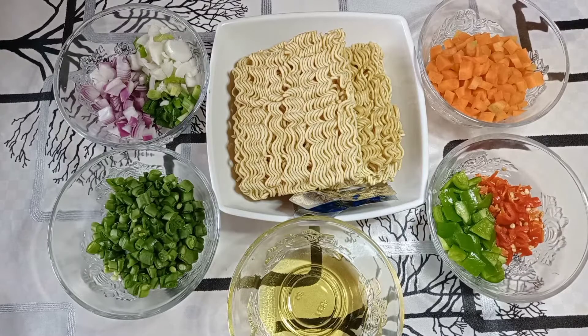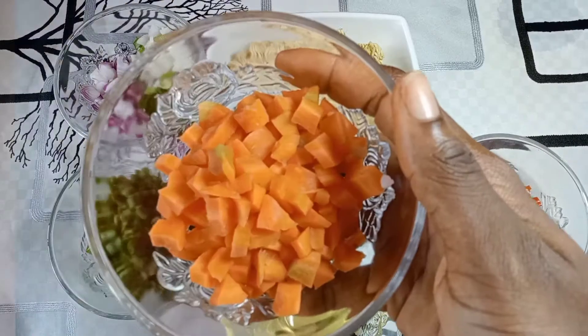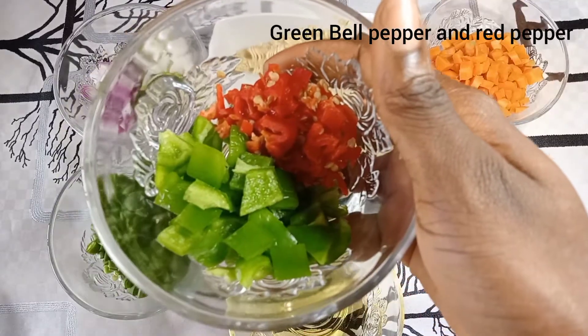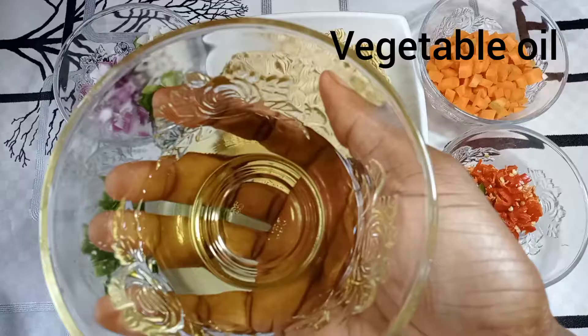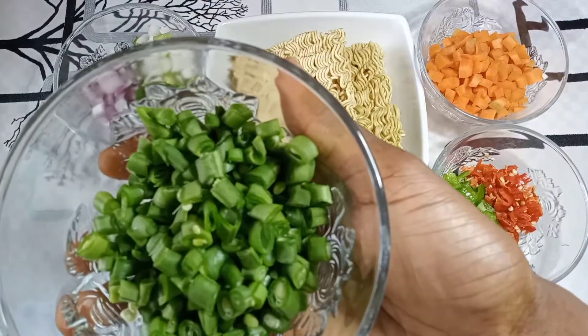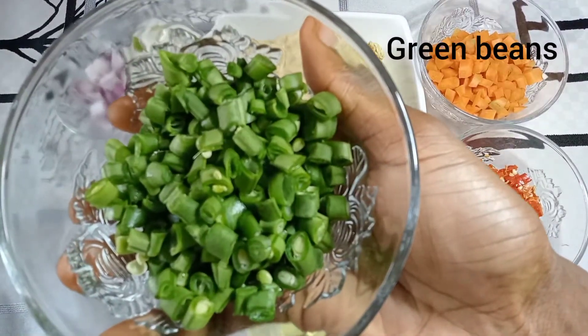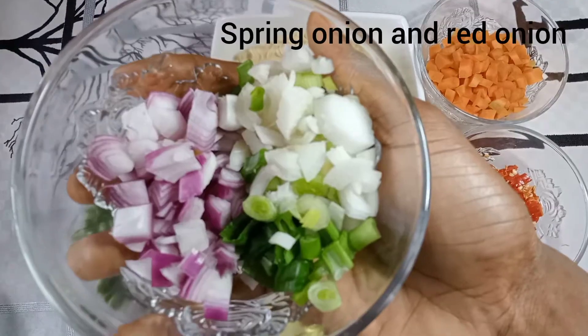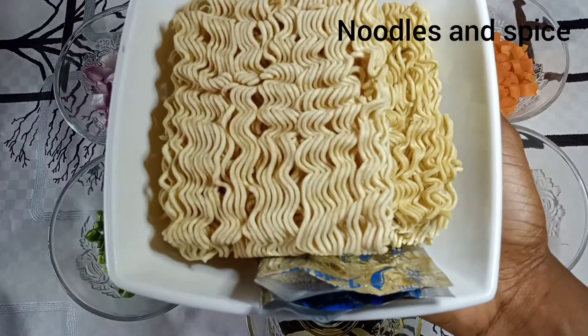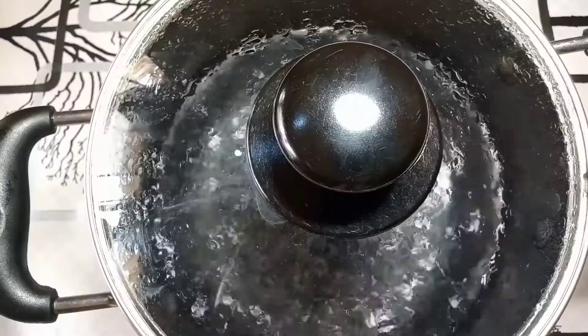I'll start by introducing my ingredients. Here I have some carrots, some green bell pepper and red bell pepper, vegetable oil, green beans, spring onion and red onion, noodles, and the spice.